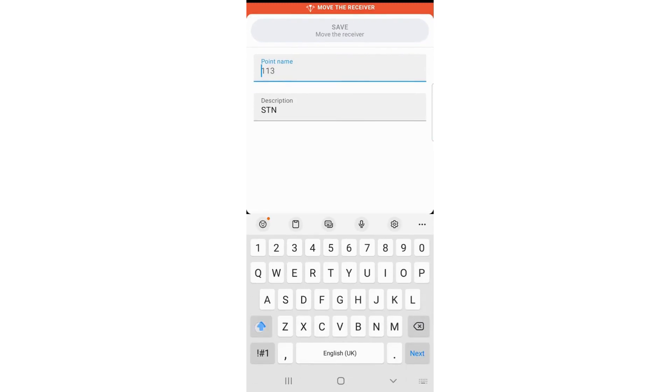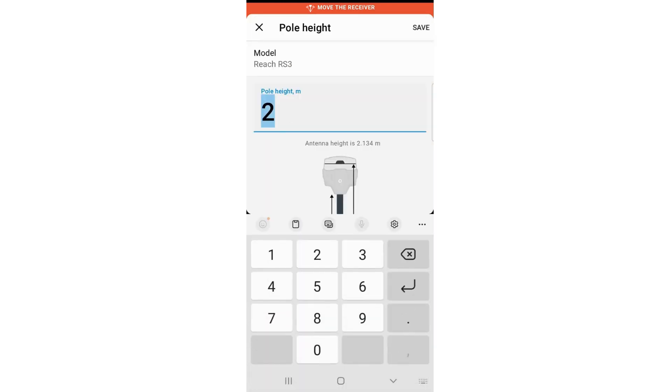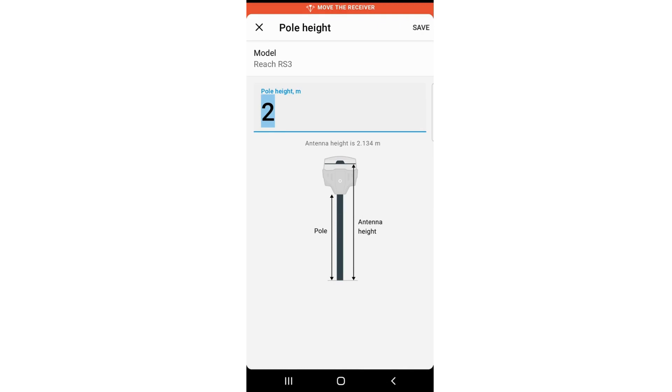Name your point — that will be GCP01 — and set the station description to whatever you want. You can see here the tolerances and the pole height, which is two meters on a fixed pole. You can see the coordinates in a local grid, which is OSGB because I live in Scotland. Here you can set your pole height under the aerial and it will automatically calculate up to the receiver center.